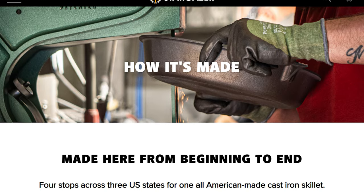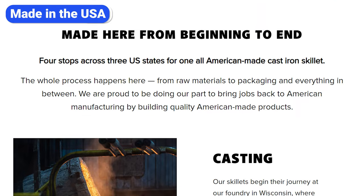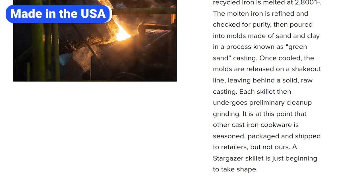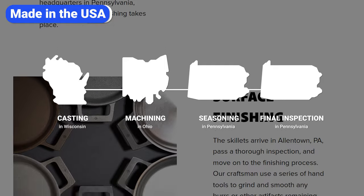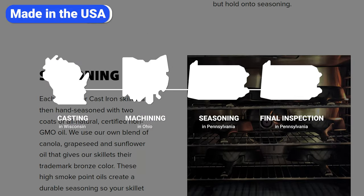The final pro I want to mention is the fact that Stargazer skillets are made in the USA. This is a company of skilled craftsmen that's proud to manufacture its products in America using domestically sourced recycled iron. The casting happens in Wisconsin, then the skillets are shipped to Ohio for machining, and finally they go to Pennsylvania for finishing, seasoning, and final inspection.